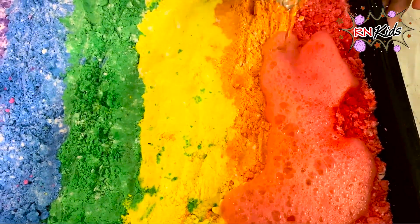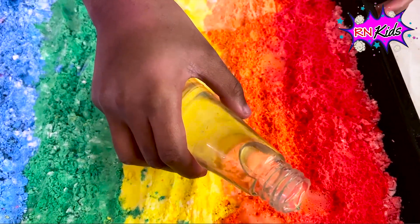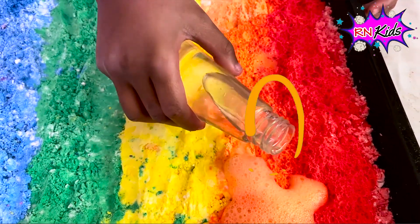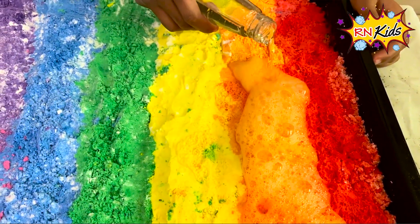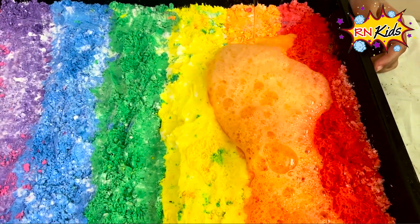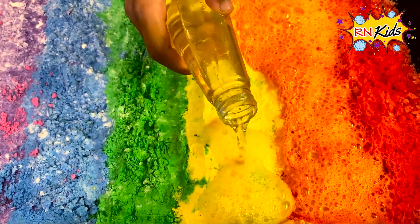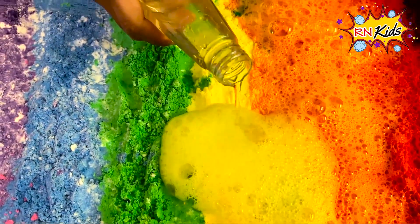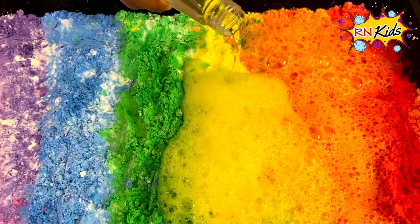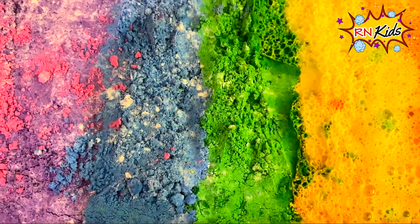Whoa, so cool! Whoa! Whoa! Whoa! Now let's put it on yellow. Whoa! That is so cool. It looks like yellow from a volcano. Whoa!